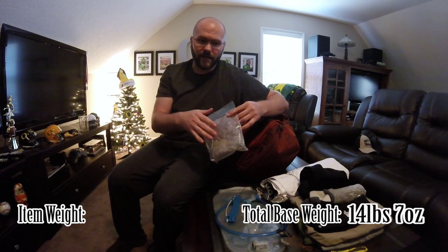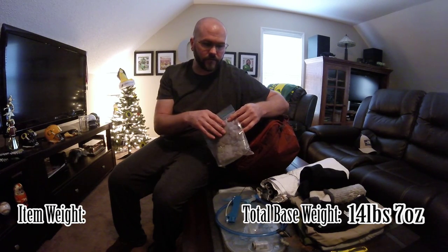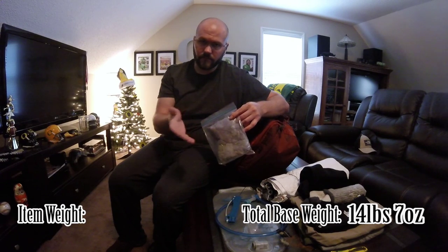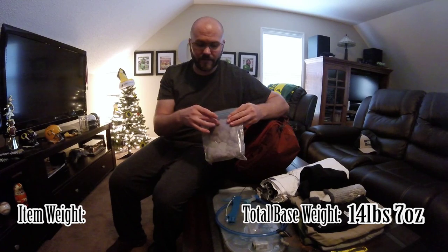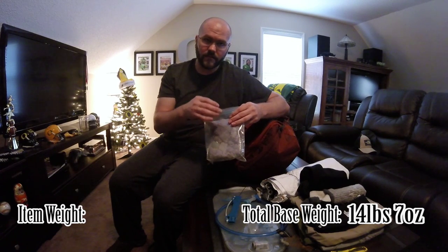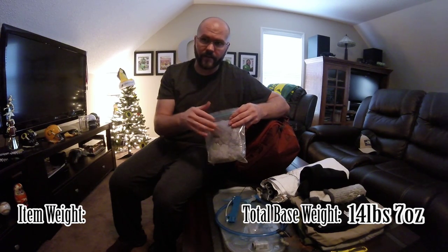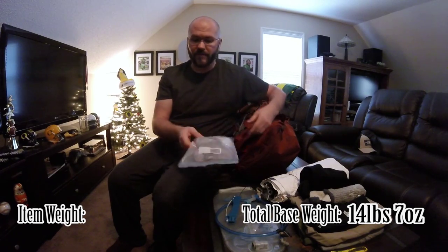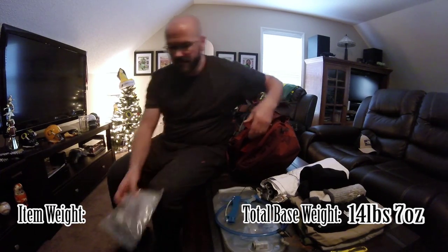This right here is lint from my dryer. You can do two things with it — you can rub it in Vaseline, or you can use olive oil. It's a fire starter for kindling. It burns a long time. Some say cotton balls, but I've come to learn that lint from your dryer rubbed in Vaseline goes a lot longer than cotton balls with olive oil. I like that — it works. Keeping it in a Ziploc bag, it weighs nothing.